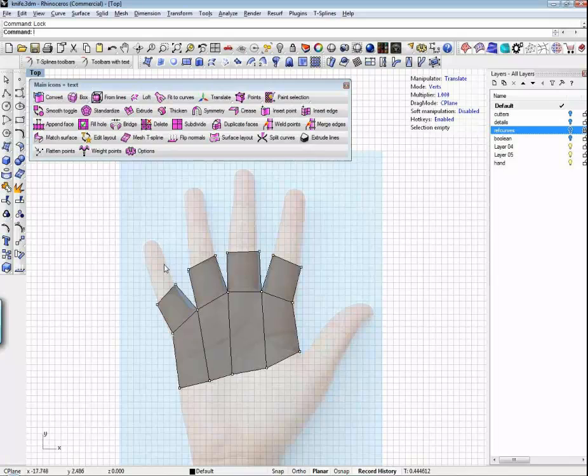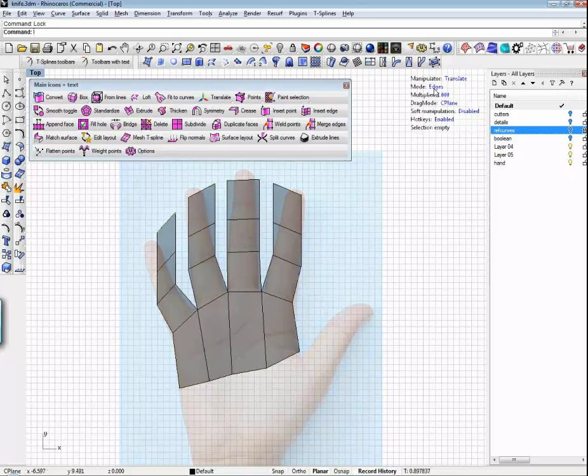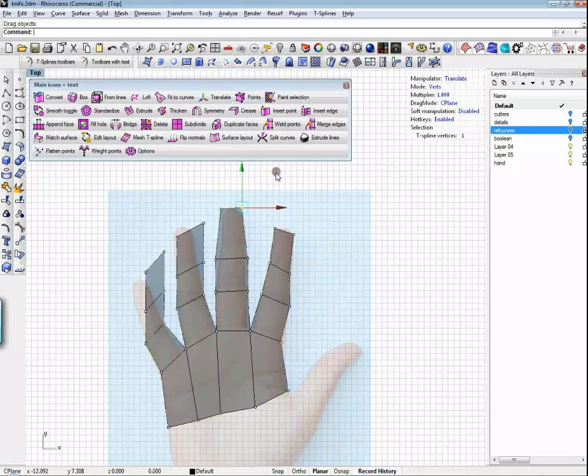This is going to be kind of crude but you'll get the point. If I go back to edge mode, I can pick this one, this one, this one, this one. Now since they're separated, I can drag them all out together for that knuckle. Then I'll add the top one and go back to vert mode very quickly to adjust this stuff.